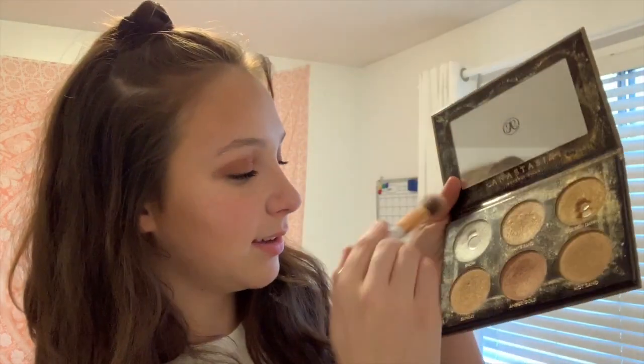We can't go anywhere without a good glow. I'm going to be using this random brush from Amazon and taking Snow because it gives us the best highlight.